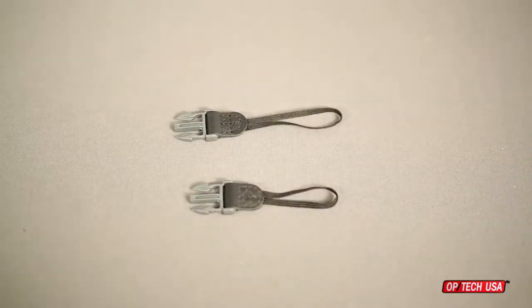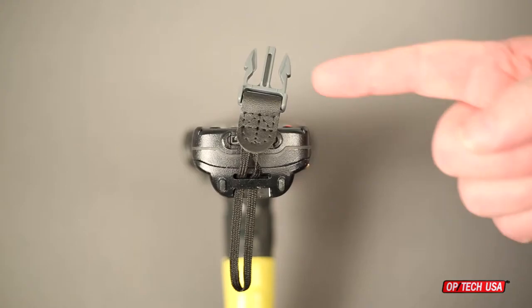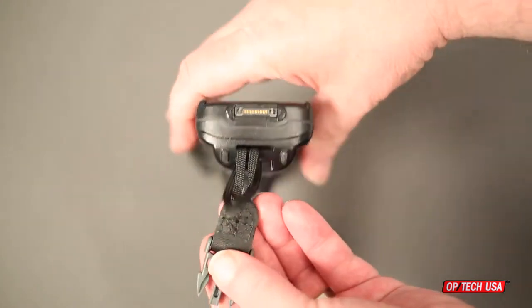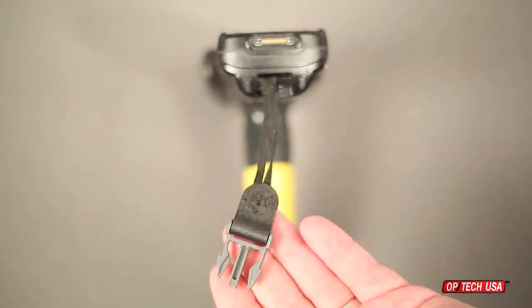The first method of attaching the wrist strap to the scanner is to use a set of Optech USA's exclusive unicord loop connectors. Simply pass the webbing loop through the scanner's strap connection area, then put the plastic connector through the loop and pull it to tighten the knot. Repeat on the scanner's second strap connection area.